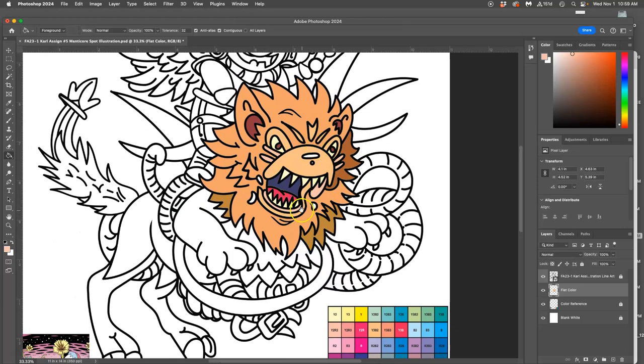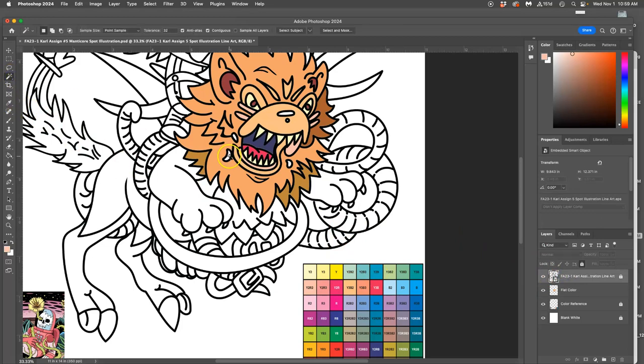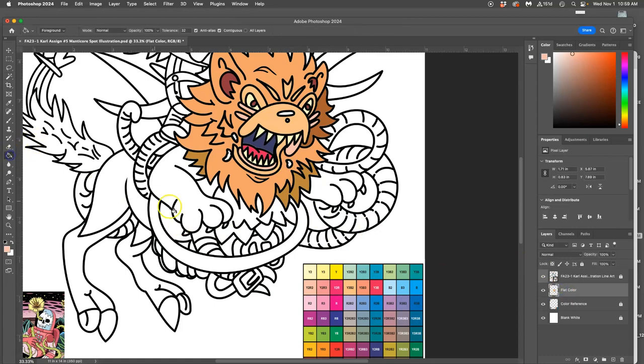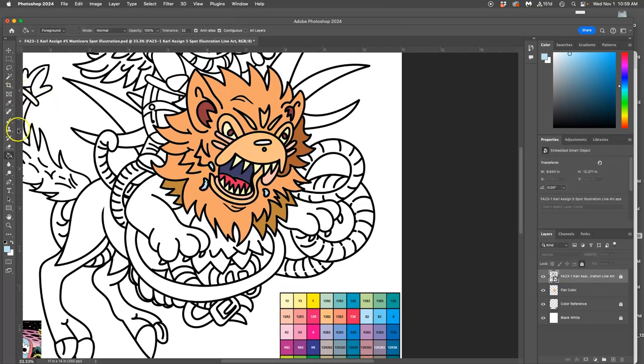I have a lot of warm colors now, so maybe I want to play with some bluer, cooler colors. I'm going to select all the little spittle coming out of the mouth, go to flat color, use the paint bucket, hold Option, and take this light blue. And then the nose — that's the only thing left on the head. Anything that's white you need to select a color for, so I use the magic wand from the black line art layer.